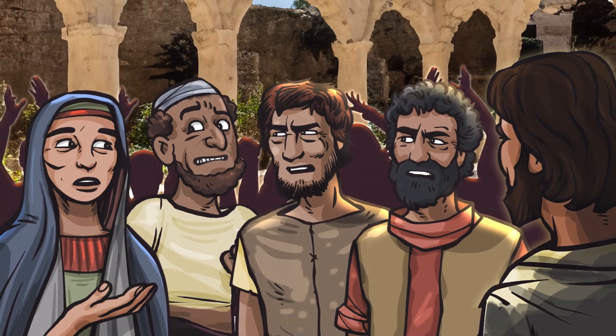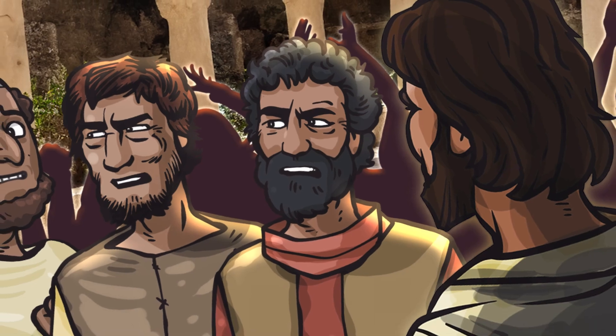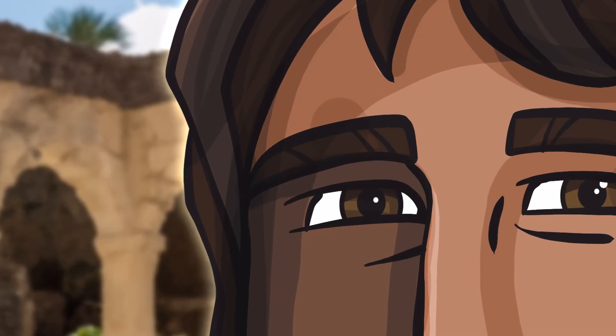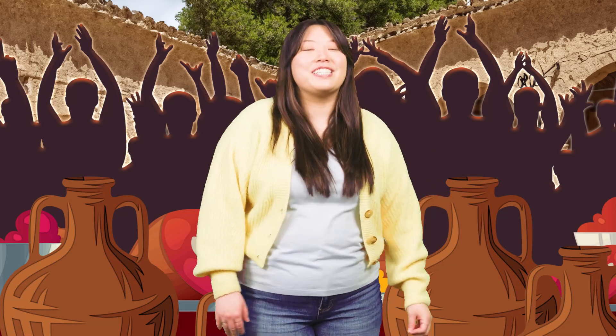All the wine was gone! This was a huge fail! Running out of wine meant that the bride and groom would be humiliated. Mary knew that her son was special. She turned to him and pointed out, 'Do you see? They have no more wine.' No wine? Well, that's a disaster! Total party foul! Jesus told his mother, 'Why are you telling me about this? The time for me to show who I really am isn't here yet.' But Mary wouldn't take no for an answer. She marched up to the servants and said, 'Do what he tells you.'